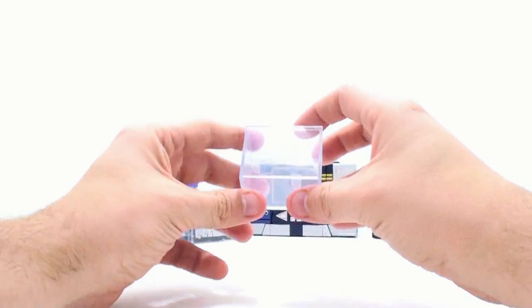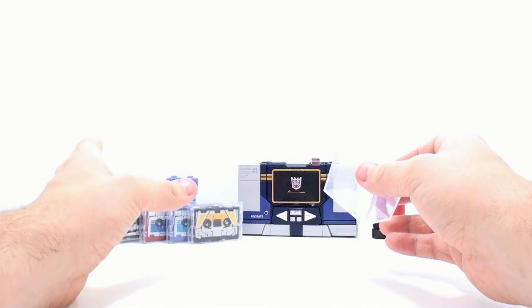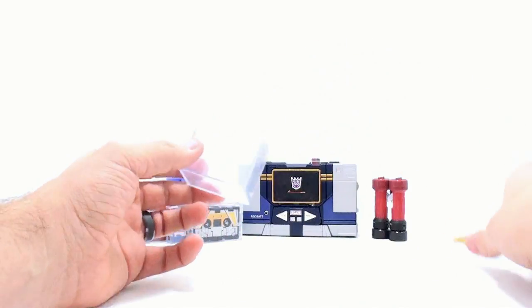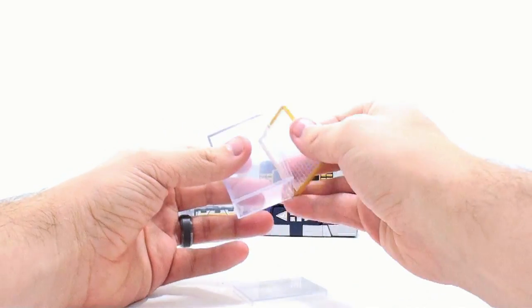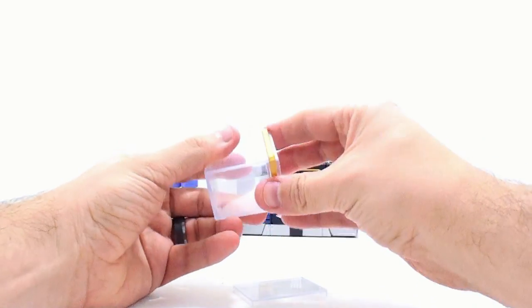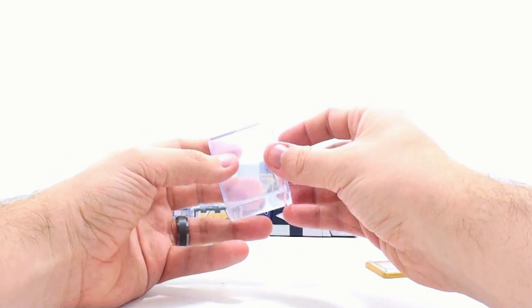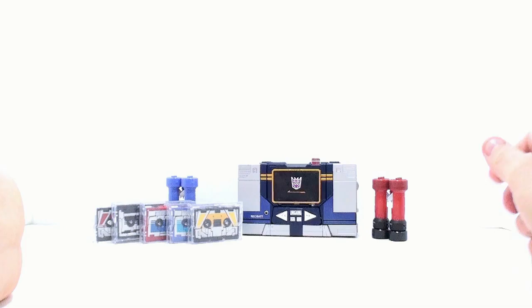You also get the Energon cube, which as far as I can tell is exactly the same as the MP13 one. It also opens, you can peg it on here, and you can take it and put it on the chest. So this is all the exact same content we got with the MP13 figure.